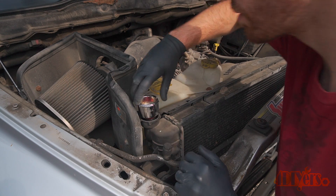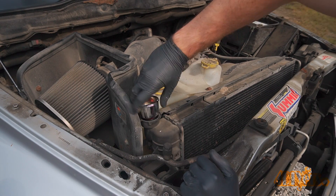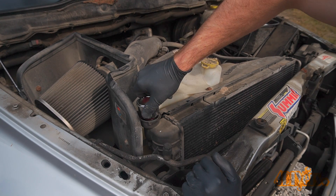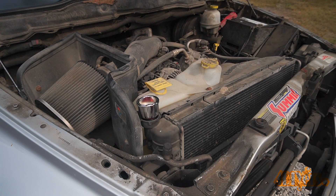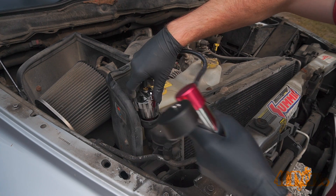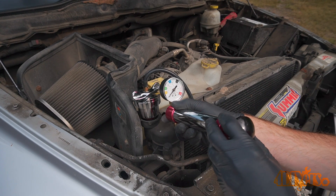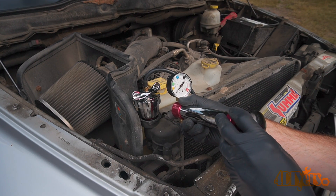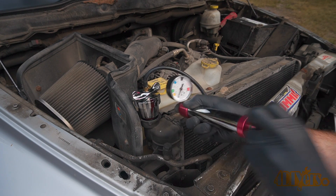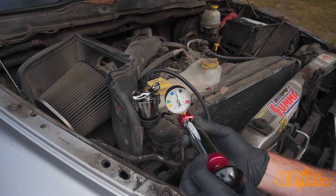Next is installing the rubber adapter with one side of the flange. Once in place then tighten — the rubber will expand in the hole creating a tight fit, allowing you to pressurize the system. Connect the flange to the pump side and flip the rotational latch to ensure it's locked into place. Using the hand pump, bring the system up to the correct pressure listed on the radiator cap, then monitor the gauge for a pressure drop. If a leak is present the pressure will drop and you may potentially hear or see liquid dripping.